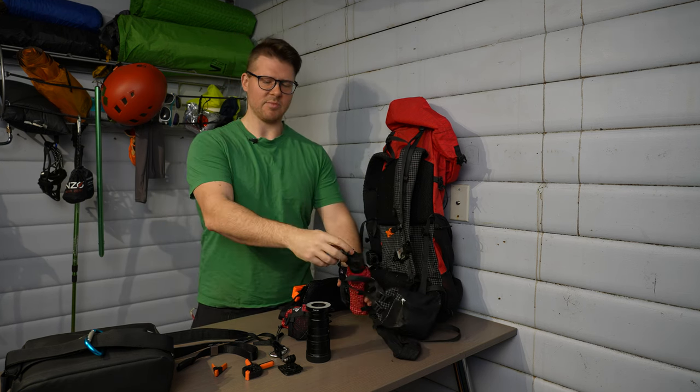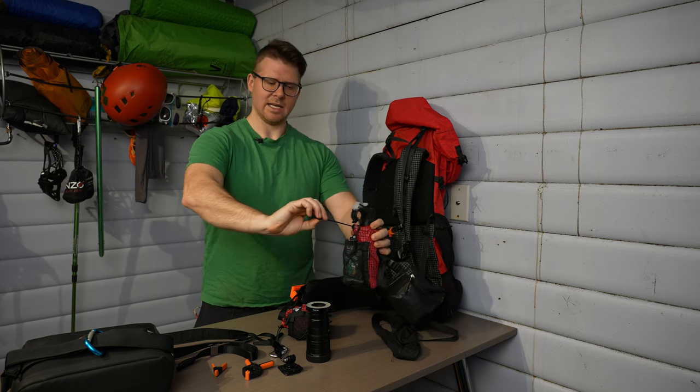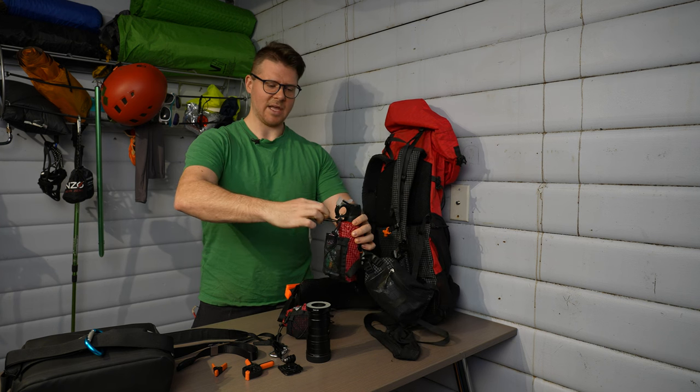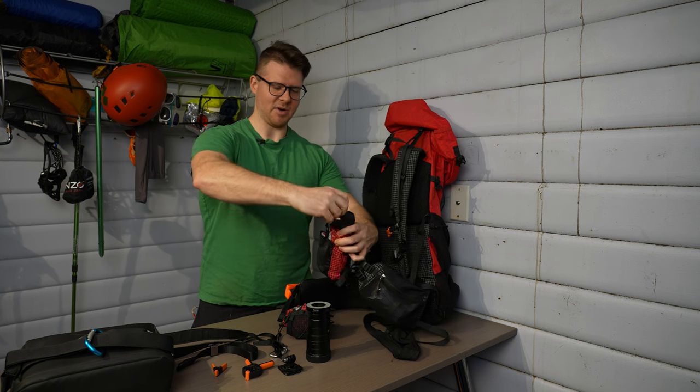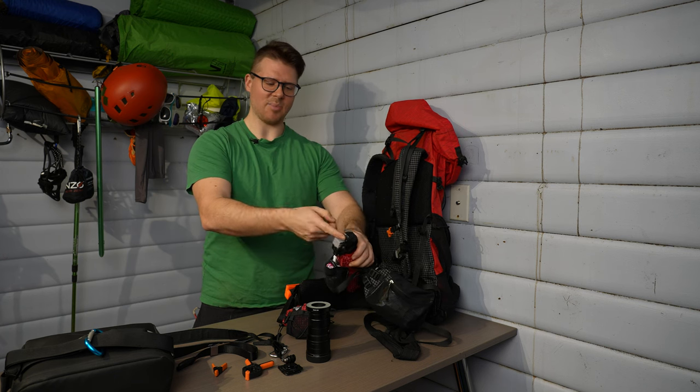If you have a few more seconds, you can use the bear spray. The pouch I have for bear spray has a bungee cable, so I just snap that over the top — it's perfect. It holds the clip so it can't pop off and accidentally spray me.